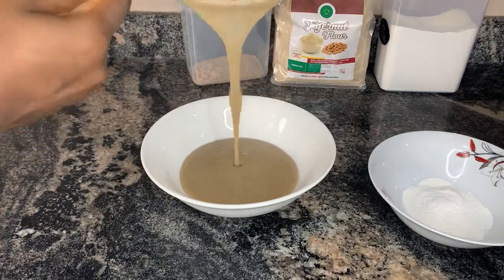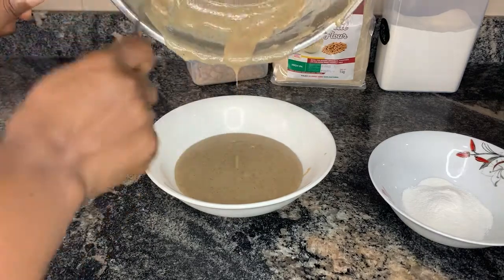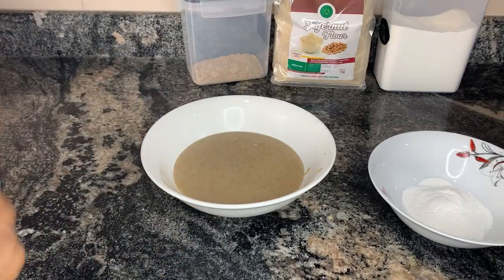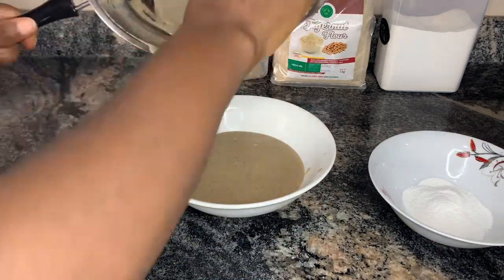This is the final look of my tiger nut meal at hot temperature. It's going to get thicker at room temperature, so keep that in mind — it really depends on your preference how you like it, but just know that this gets very thick once it cools down.